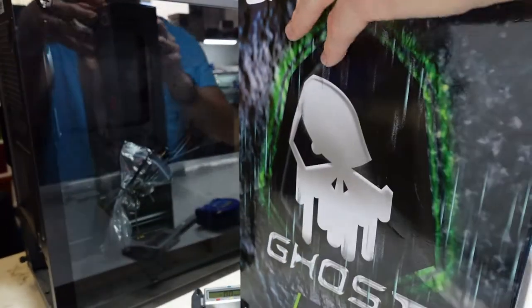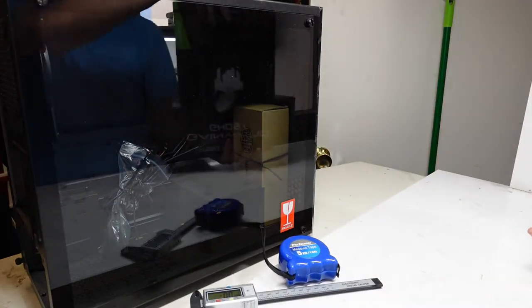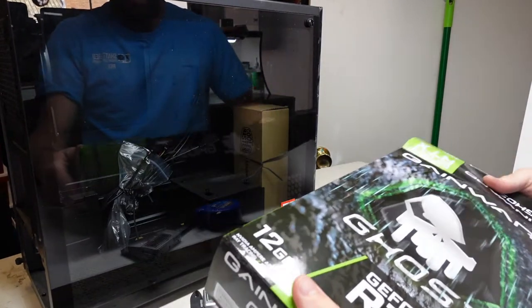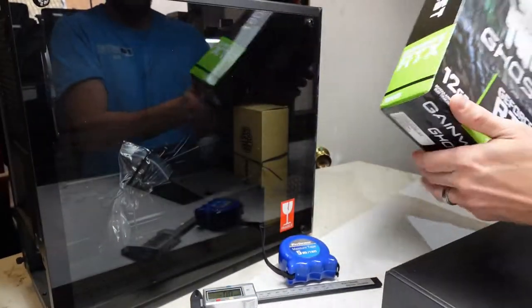Let's crack it open and see what we see. From what I've already looked at this, I can tell it's very similar to the GeForce RTX 3060 Eagle version. If we can get it out of the packaging. The actual packaging on it does look pretty cool. The ghost icon that's there, I don't mind at all.